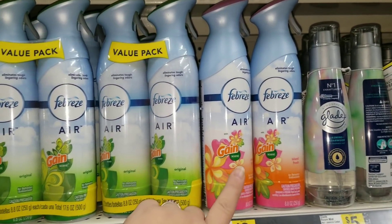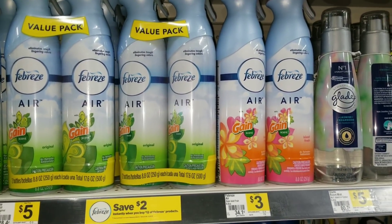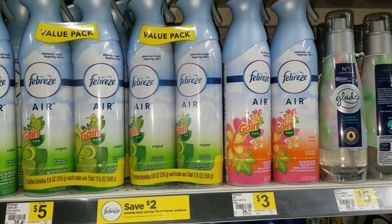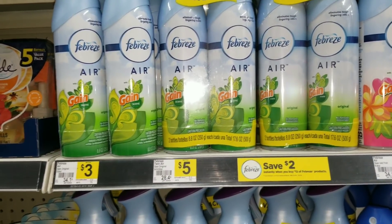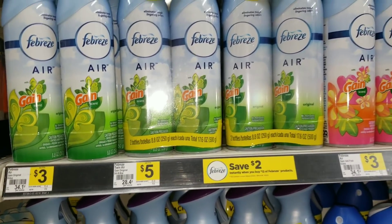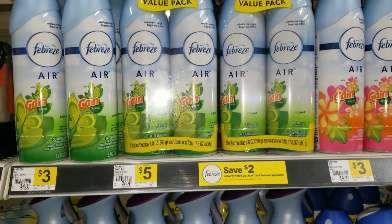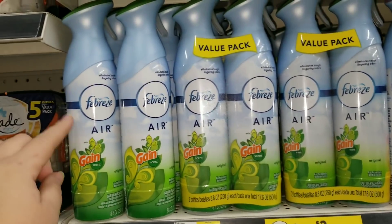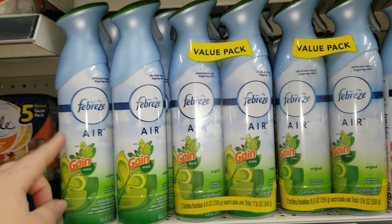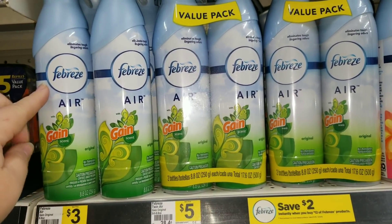The next two items are Febreze Air. You don't actually have to get the Gain-scented ones because we're not using the $5 off $20 coupon here — any Febreze Air works. But if you have paper coupons you can combine with the digital coupons for the Gain laundry items, you can grab the Gain-scented ones. If you have both a digital and a paper coupon, you could grab four of these — using the digital on two and the paper coupon on the other two.